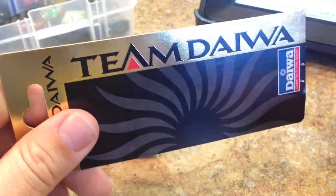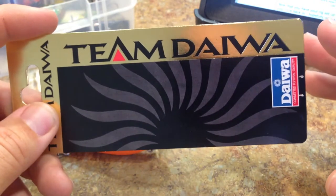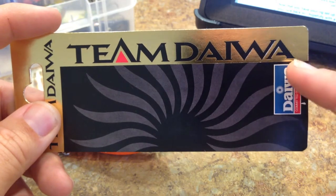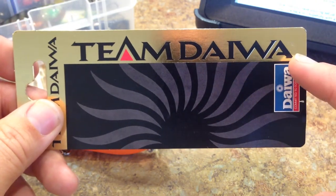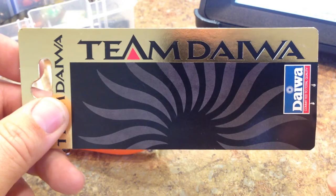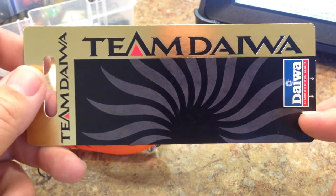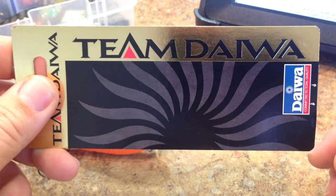It seems to me that Daiwa doesn't make these lures anymore — I could be wrong, I'm still able to find them — but it seems they got away from this Team Daiwa line. This line of lures seems to be more of a top tier line. Their price points were like $14 to $17 a piece, right there in that Lucky Craft and Jackal range of higher tier Japanese style lures.